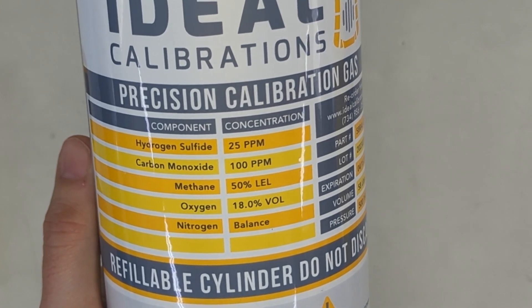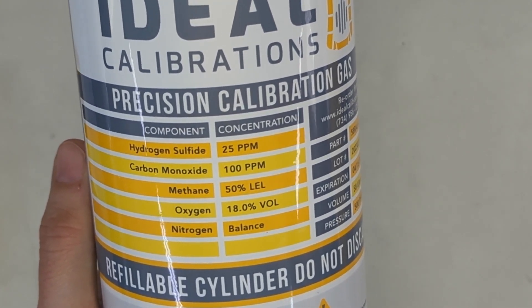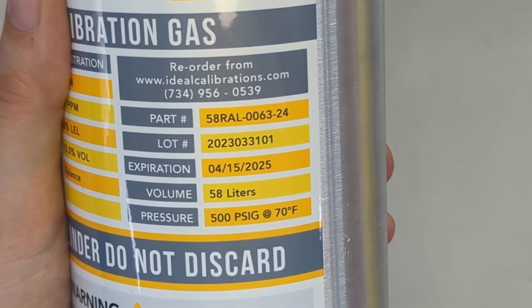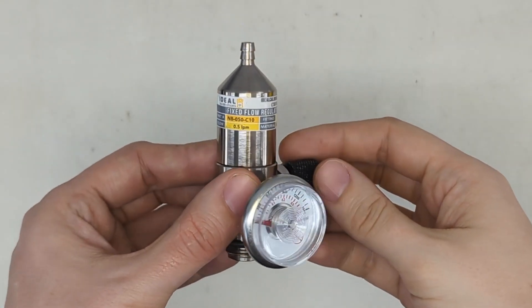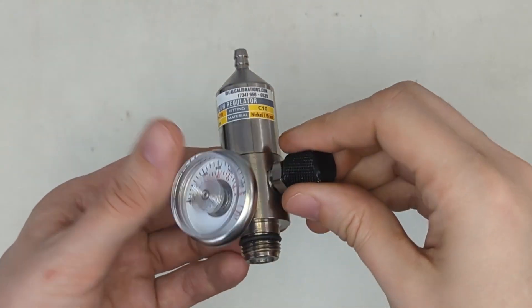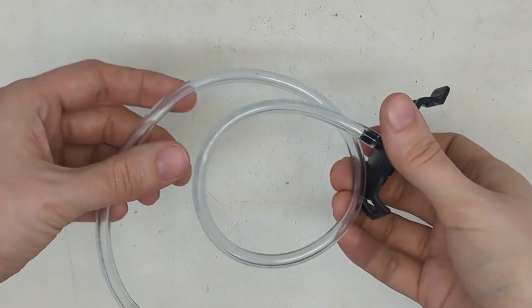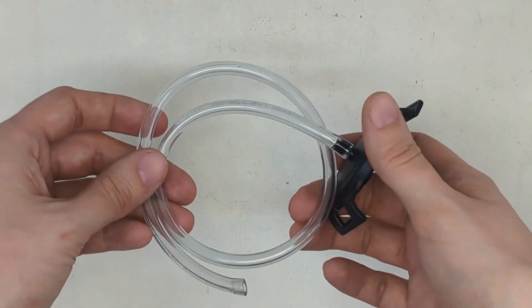This is a standard blend you use to calibrate this detector. If you don't have it, you can order it from us. Check the expiration date on the cylinder and make sure it's still valid. For the regulator, you'll need a 0.5 liter per minute nickel brass regulator — you don't need stainless steel. The fitting is a C10. This is the calibration adapter; it should have come with the monitor, but you can pick one up separately.